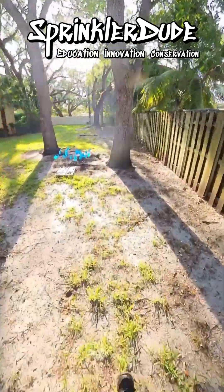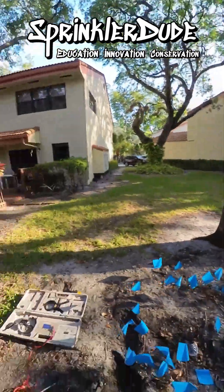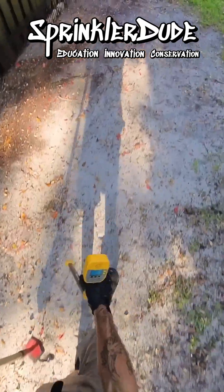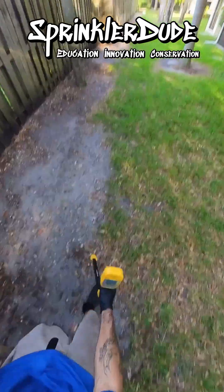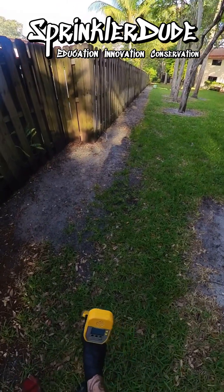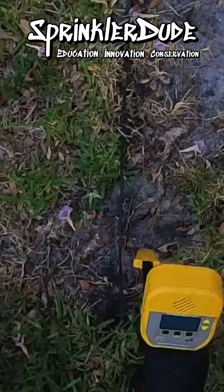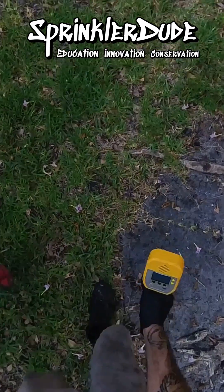Hold that thought — let me go get a shovel because I know we're going to need one. Now listen — you can hear the interference right there. And there's our wire. You can see it nulls out over the wire.